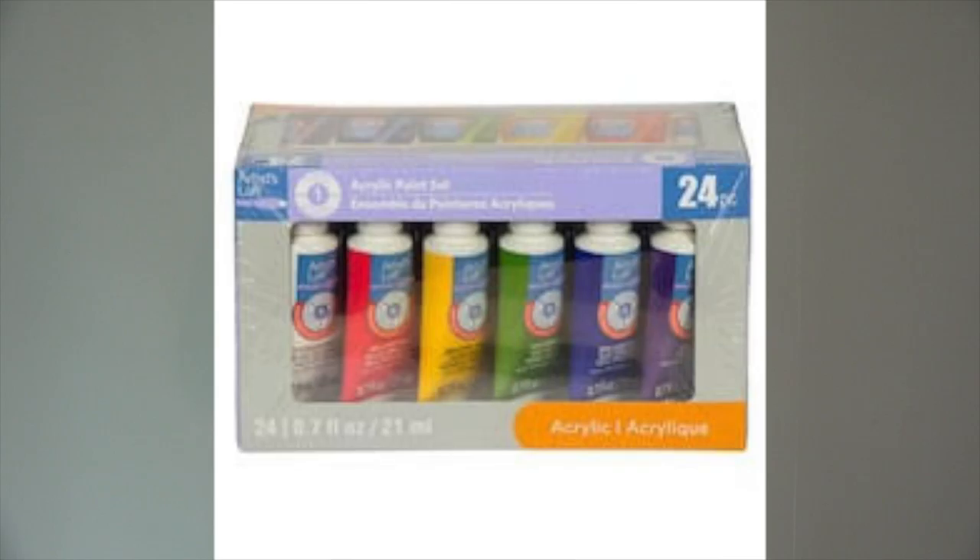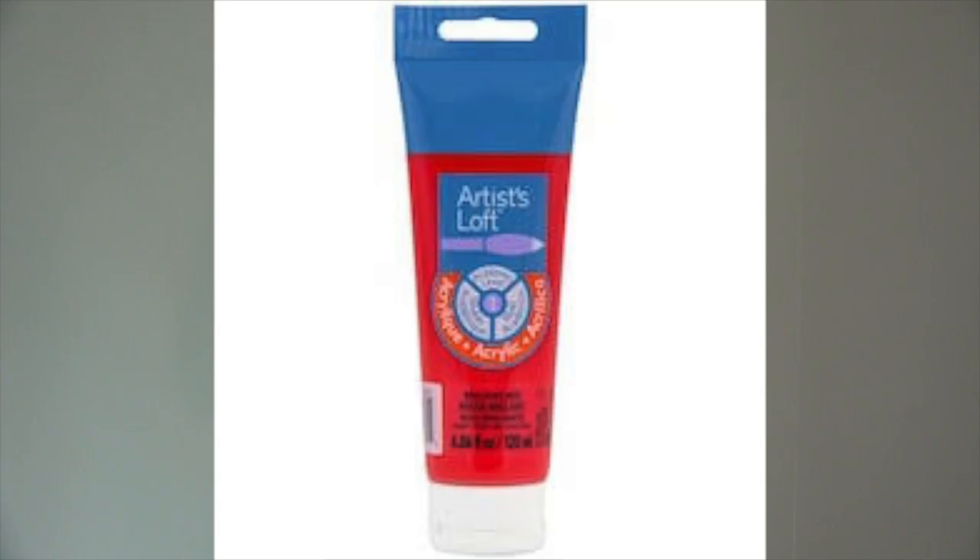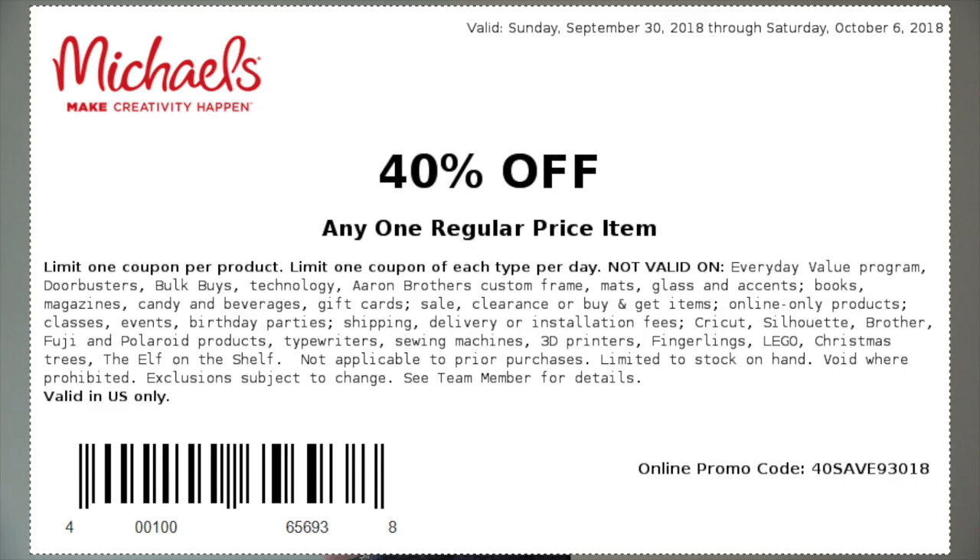First of all, you need acrylic paint. This is an acrylic paint set. It has white, black, red, blue, yellow, and green, and it's $19.99 at Michaels. However, you can get a 40% off coupon online on their website, michaels.com, and that will help towards your purchase.